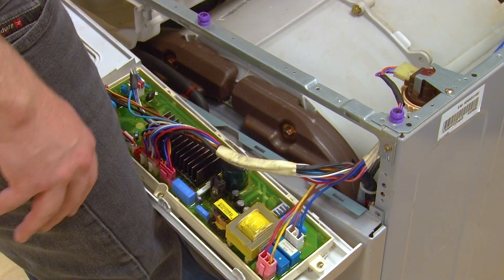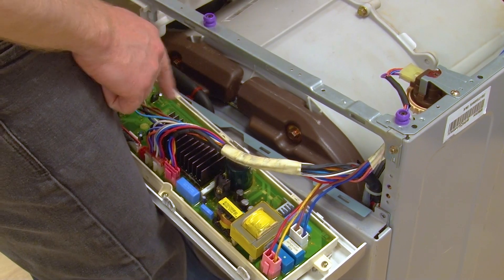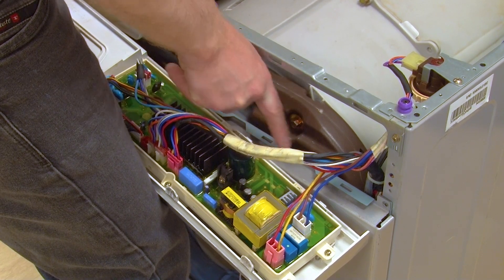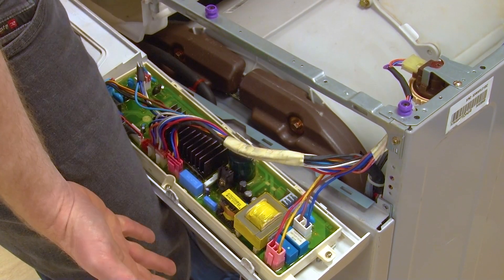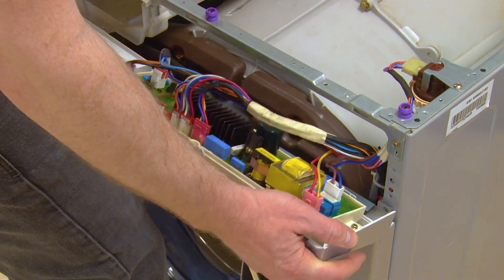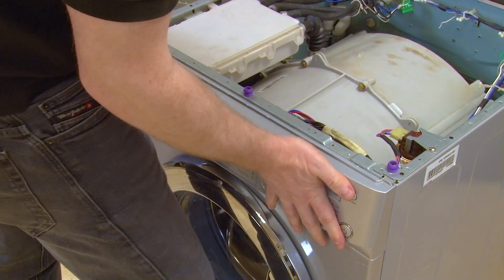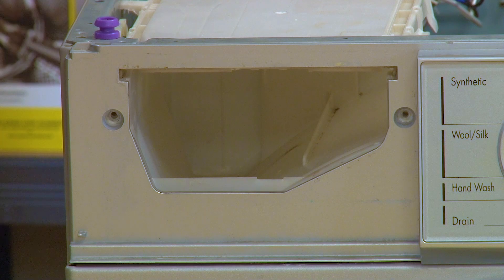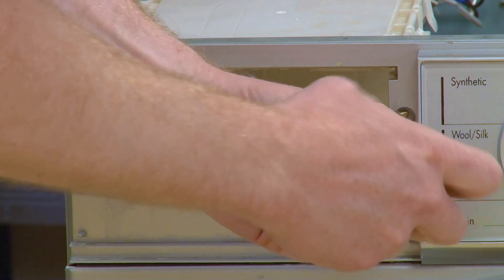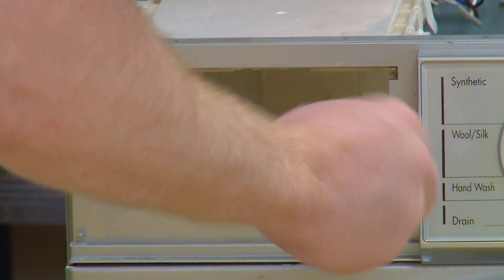To refit the control panel to the washing machine, these tabs here need to sit in the holes in the frame. You can then push the top of the control panel into place. With the control panel clipped in place you can now refit the two screws that were behind the soap dispenser drawer.